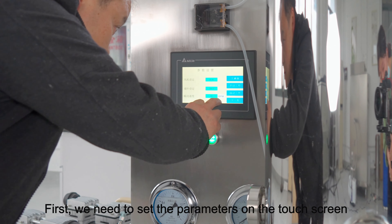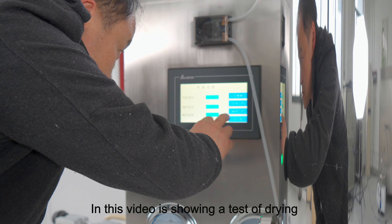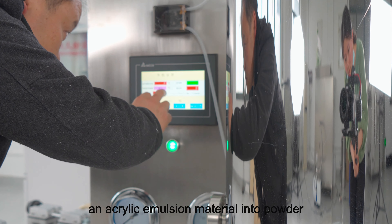First, we need to set the parameters on the touch screen. In this video, it is showing a test of drying acrylic emulsion material into powder.